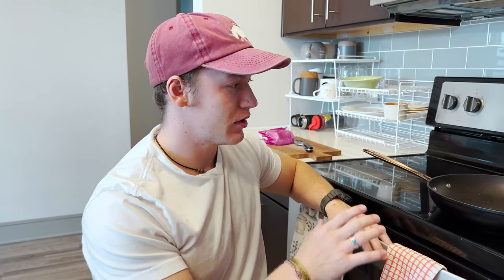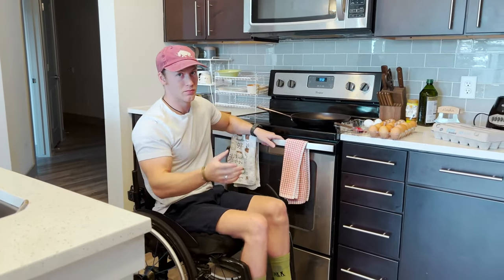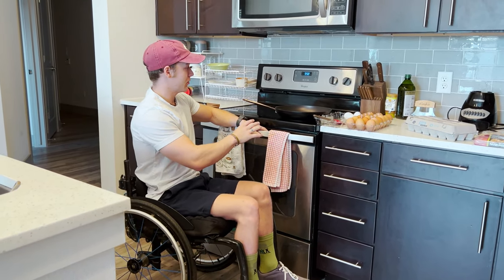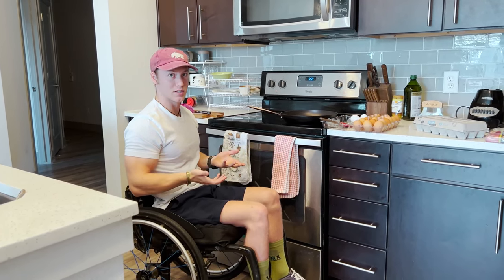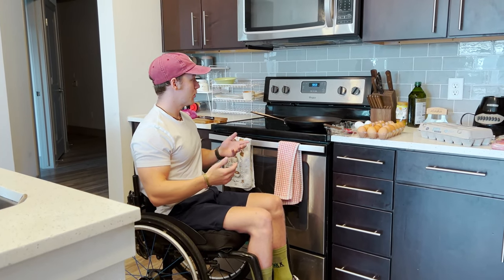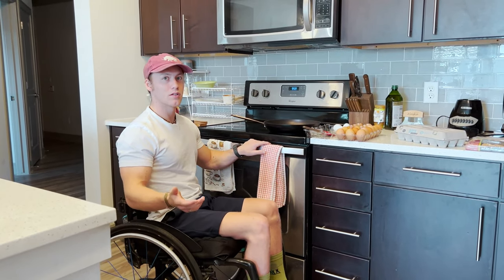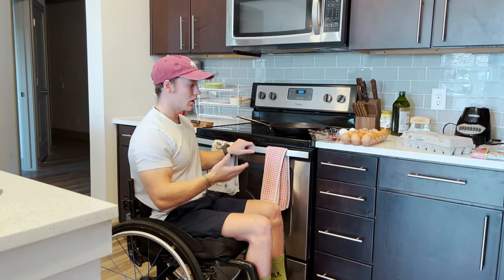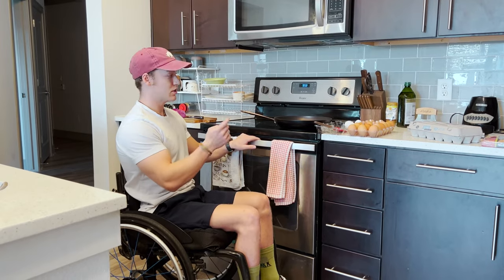Hey everyone, today I'm showing you how to make food. Specifically, this is when you're dealing with a stovetop — and specifically an inaccessible stovetop. Not that it's deliberately bad, but there are stovetops that are just the top with no oven below, and you can go under it as if it's a table. I've seen that before, I've lived somewhere with that, but it's really hard to find and probably expensive. So if you're getting an apartment furnished with a stovetop and oven, it's probably going to be something like this. I'm showing you how I use it, how I cook with it, things to be cautious of — and today we're making eggs.